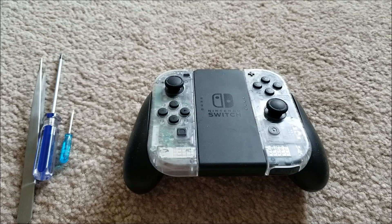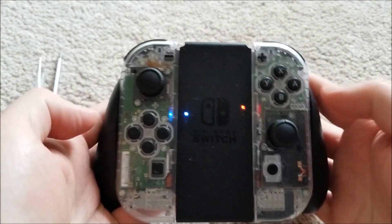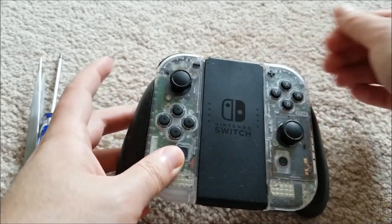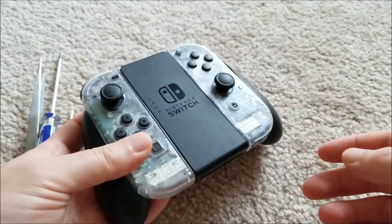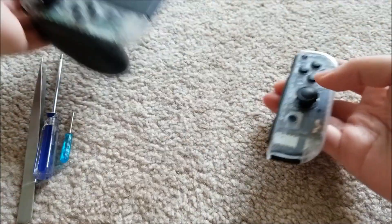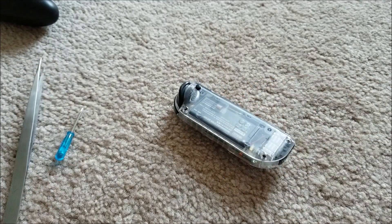Hey there YouTube, this is Sjam4306 and I just wanted to make a quick video. I've done this mod where I've changed the LED colors on my Joy-Cons and I got a couple questions asking exactly how to do that. Now since I've already done the mod I can't show you the exact process, but I thought I would just open up one of these Joy-Cons and show you generally how to go about this.